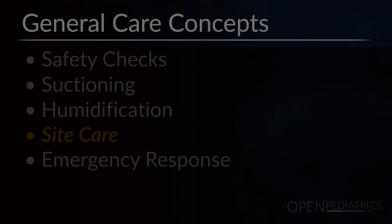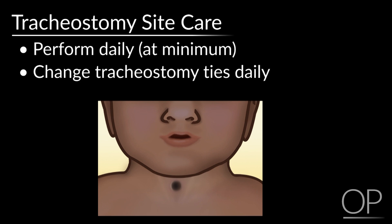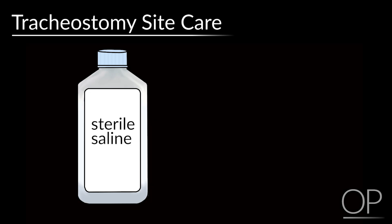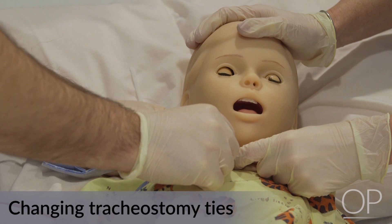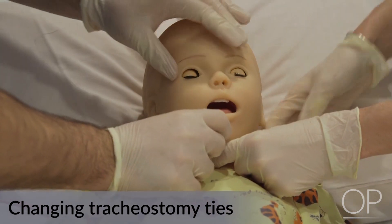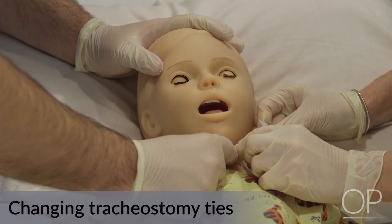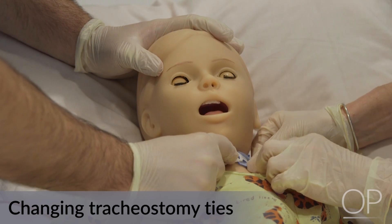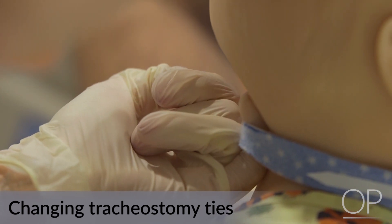Site care. Tracheostomy site care should be performed daily at a minimum, and tracheostomy ties should be changed daily to allow for assessment of the tracheostomy stoma, the peristomal skin, and the surrounding skin of the neck. Tracheostomy site care can be performed with sterile saline. For sites with drainage, consult your institutional experts for assessment. Neck care can be performed with mild soap and water. Removing tracheostomy ties is always a two-person procedure and can be performed by any combination of nurses or caregivers. Ensure that only one small finger thickness can be inserted between the neck and the tracheostomy ties in the sitting or side-lying position.